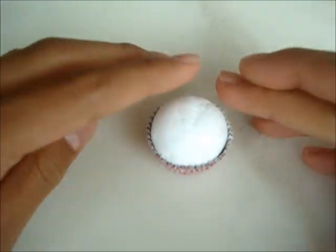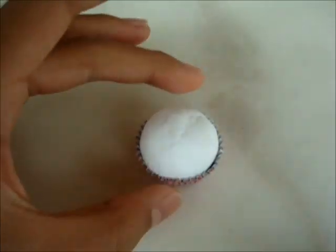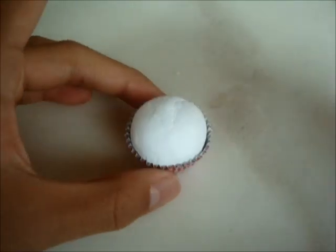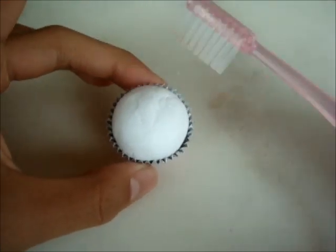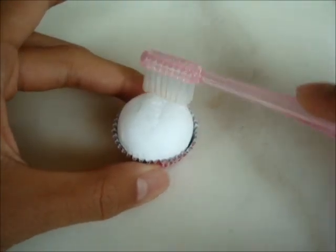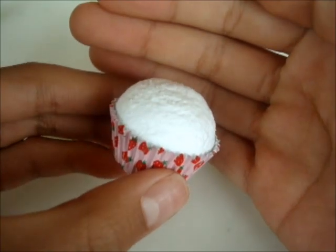Now kind of form it so that it looks like a cupcake. Now that you're done with that, you can take your texturing tool — in this case I am using a toothbrush — and just texture the cupcake. And now it looks a lot more realistic.